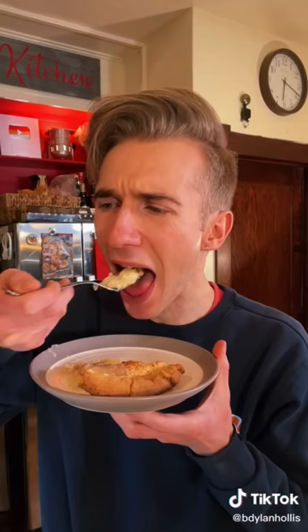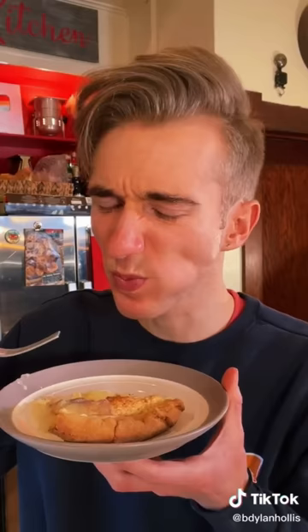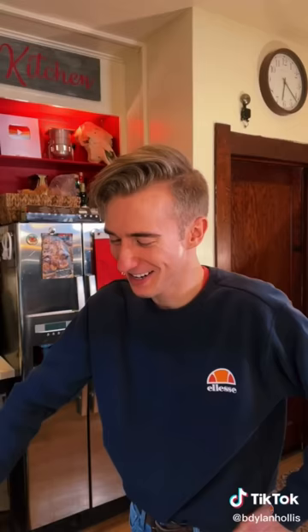It looks upset. Well, it's great, so long as you don't have to eat it. It's sweet goop. I don't get it. Because now I'm still a poor man, just with a mediocre pie.